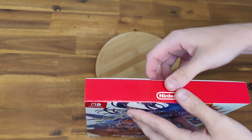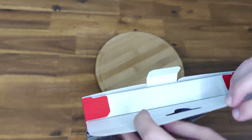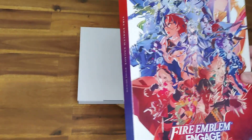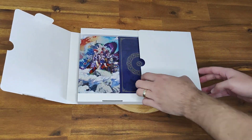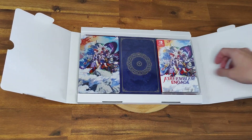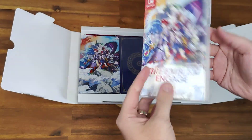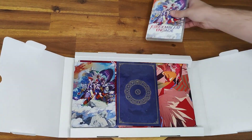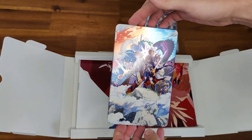I'll open her up and give you a look at what's inside. Opening it up, we have the sign-off with the game just there. We have the art cards, and this is of course the steelbook here.